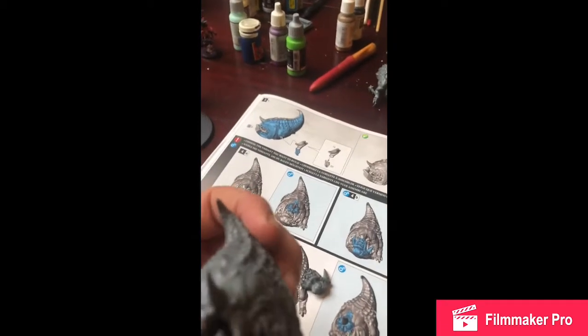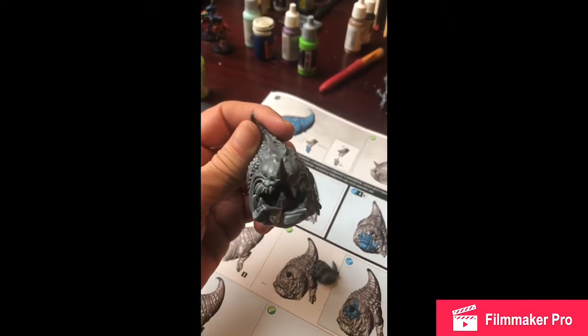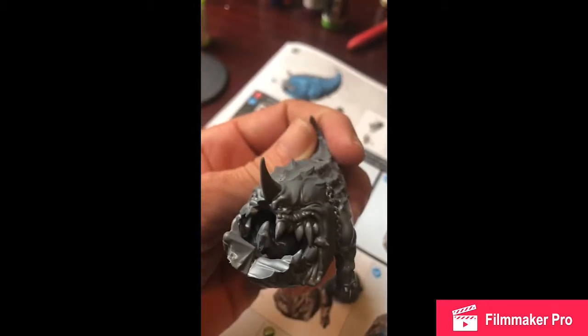Well, this is the second Mangler Squig. I am not gluing the jaw in just yet — I don't know if you can see that in there.